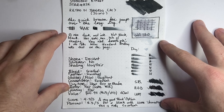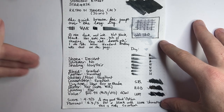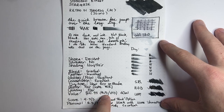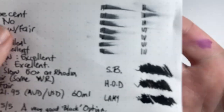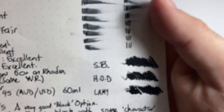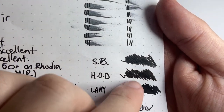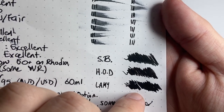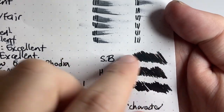In the other pen I had this in — a TWSBI Eco — you could see just how much it actually took to move the ink through the feed during cleaning. Value: $21.95 Australian and $21.95 US for 60ml, which isn't too bad. Some colour comparisons: here I have Standard Bindery Stargaze next to Noodler's Heart of Darkness, which is just a bit blacker and more permanent, and then Diamine Black, which I think is one of those black inks that just doesn't get enough attention — a really, really great black.